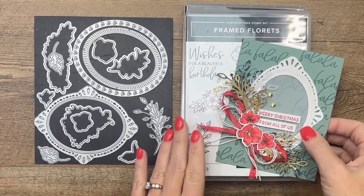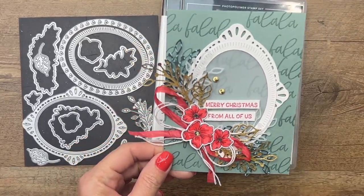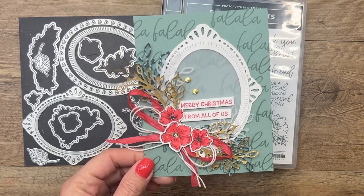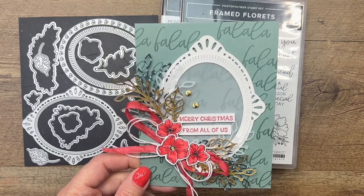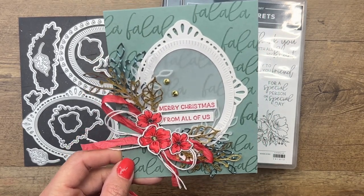Hey everybody, Erica Sirwin here from Pink Buckaroo Designs. I've got a really beautiful Christmas card to show you. This is actually a case, which means I copied it from Stampin' Up! I changed it a little bit to make it really Christmassy, but the original design came from Stampin' Up!